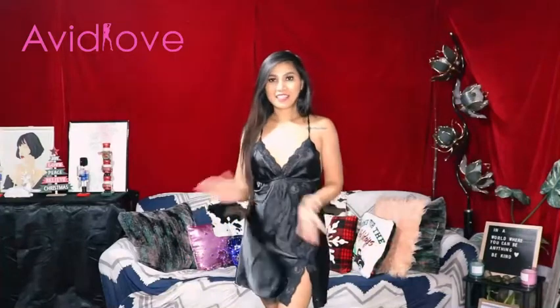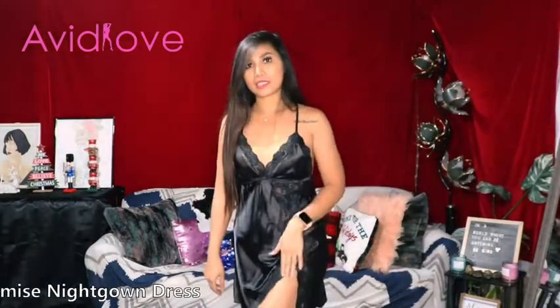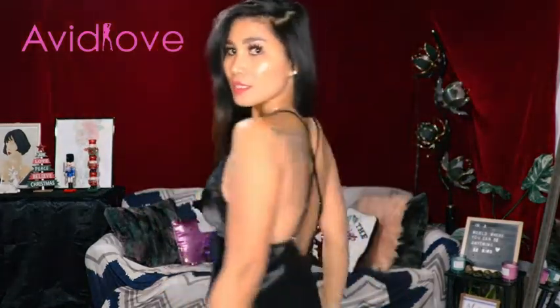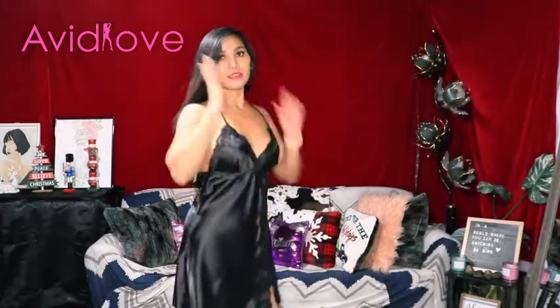This is our last set — the fabric is satin, which is so comfy, and the quality is amazing. This one has a little slit right here on the left leg side, and the back has crisscross adjustable straps. Here's what the back looks like, and let me show you the side as well.